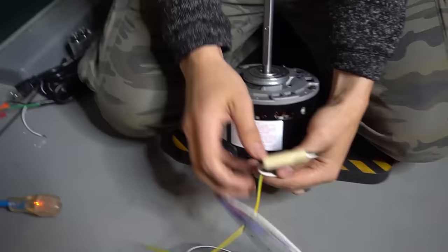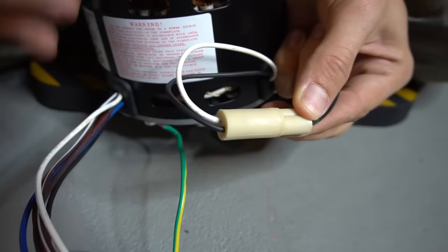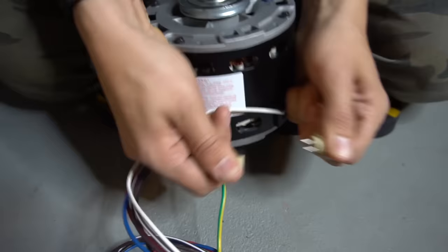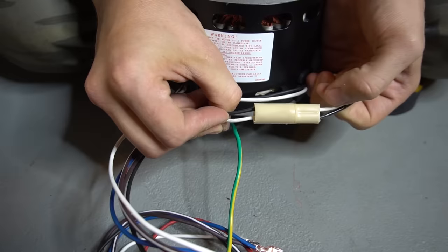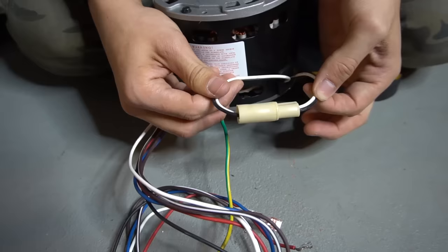On one side of the motor is where all the wires come out. Right here you have the rotation plug, which allows you to switch the direction of the motor so it can spin either clockwise or counterclockwise. To reverse the rotation, all you have to do is take this plug apart, flip it over, and plug it back in. Now the white goes into the black and the black goes into the white.